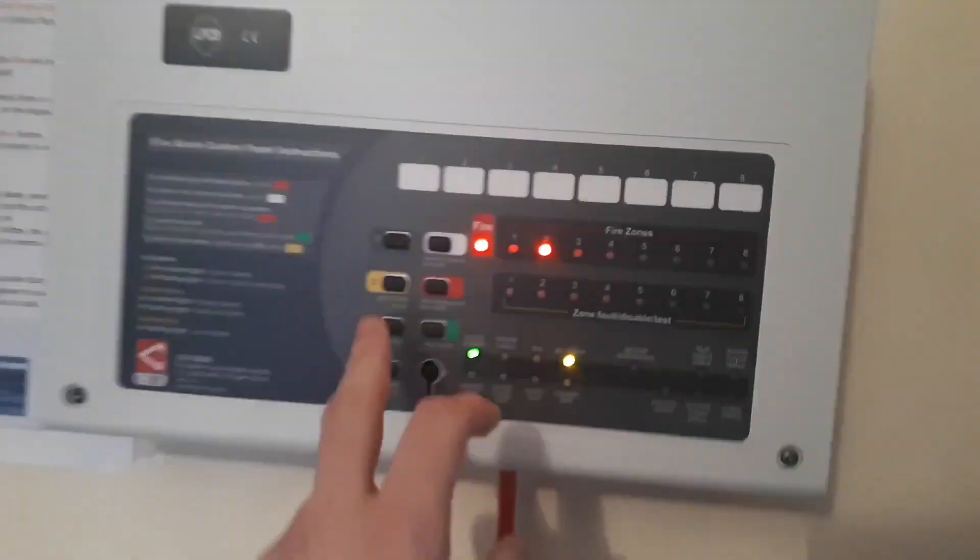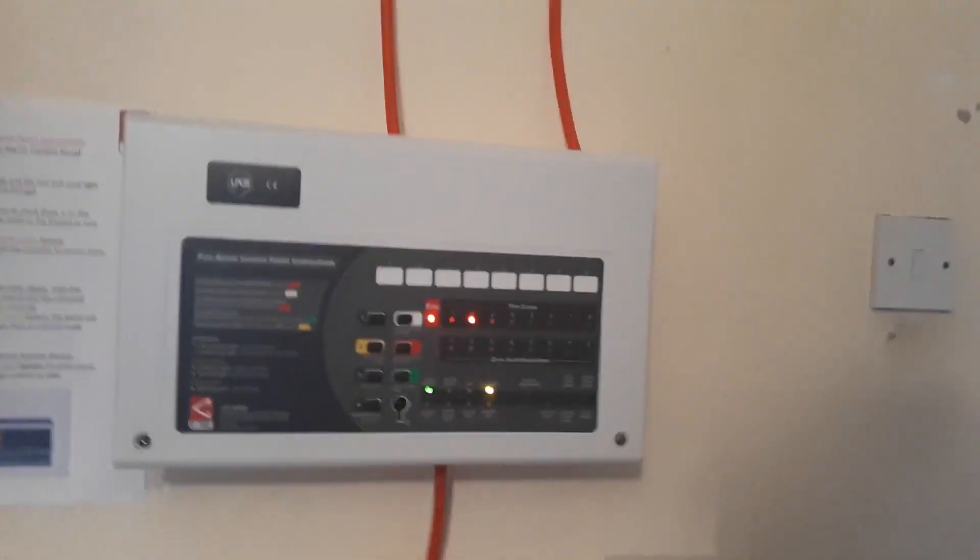So now we'll do a control panel reset. And that's done. So now for the next test.